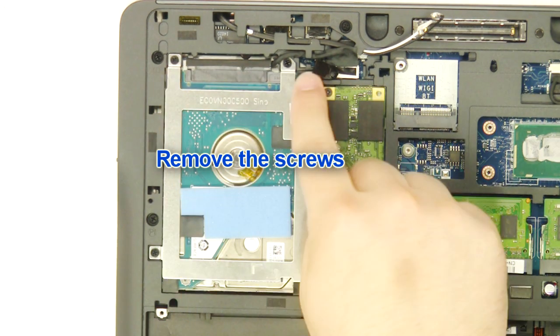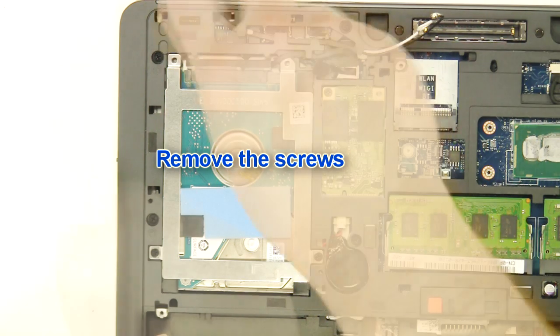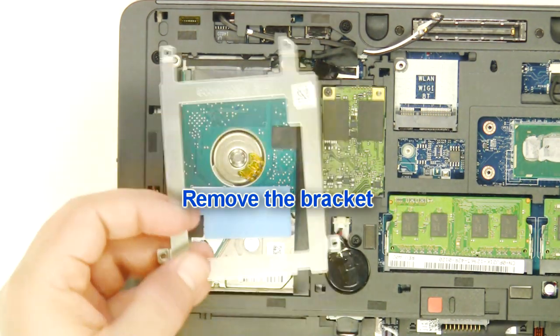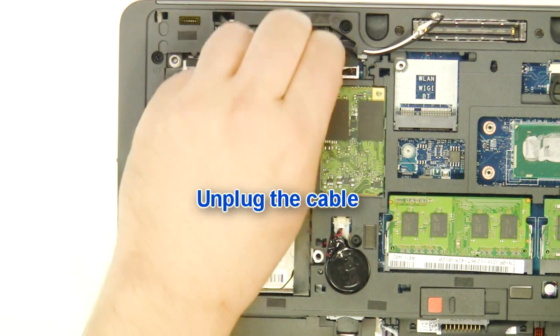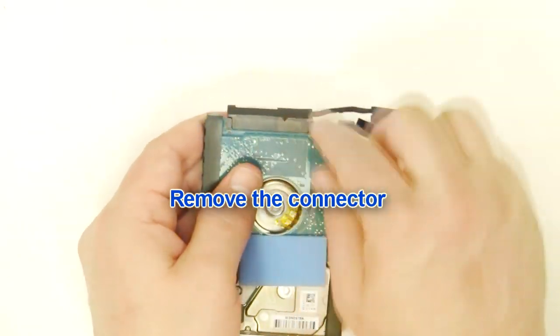Remove the screws. Remove the bracket. Unplug the cable. Remove the hard drive. Remove the hard drive connector.